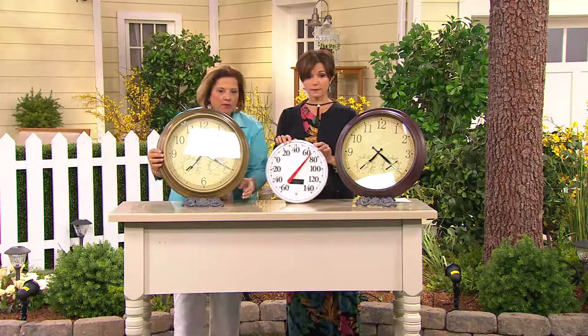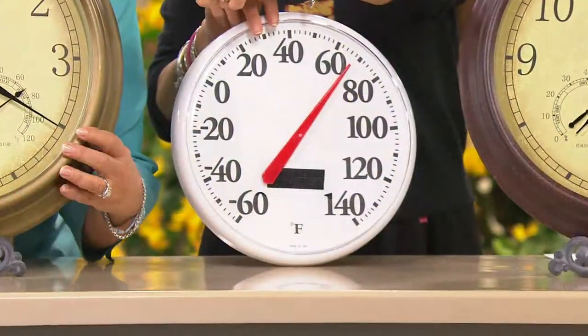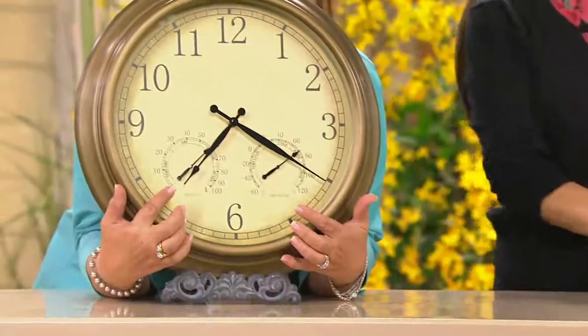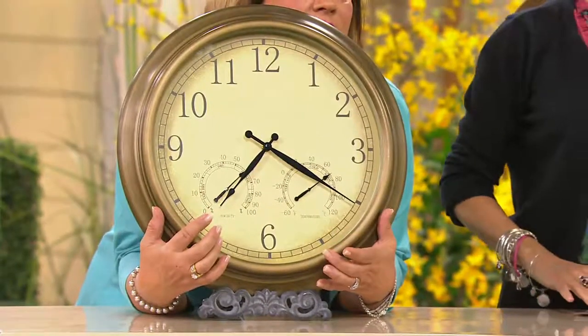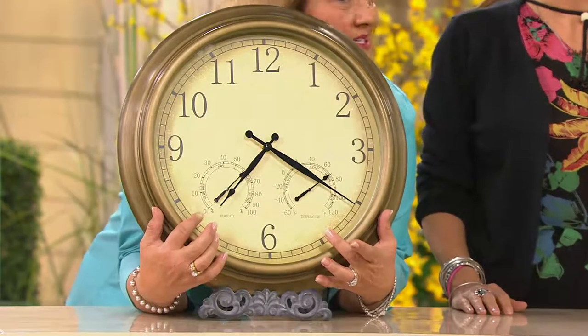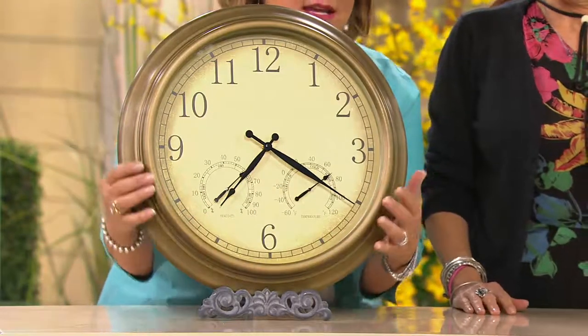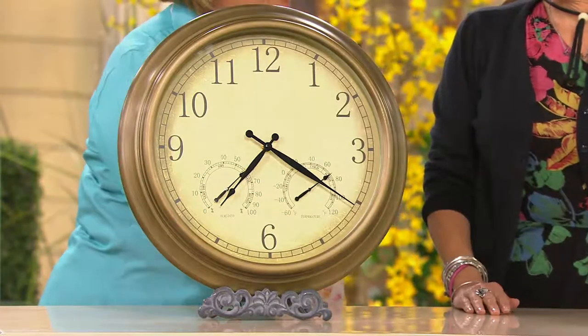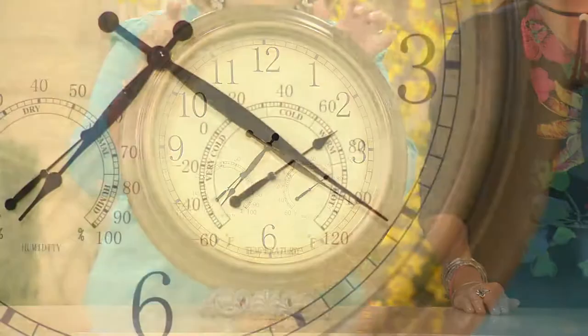This is what you see when you go to the community pool, and if you look down at the bottom of the clock you'll see the humidity and temperature readings right there. It's nice to know what the humidity is, it's nice to know what the temperature is. You can also use this indoors or outdoors — I actually have one inside my house and it's stunning.